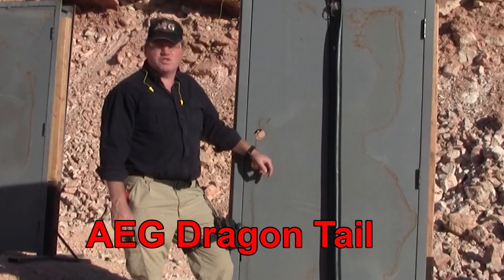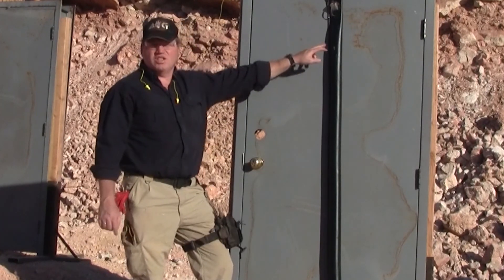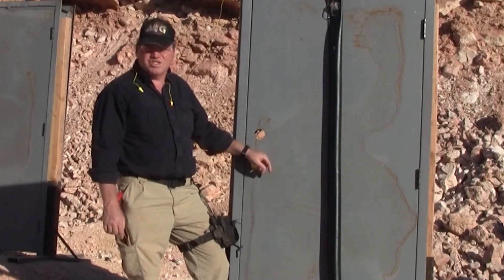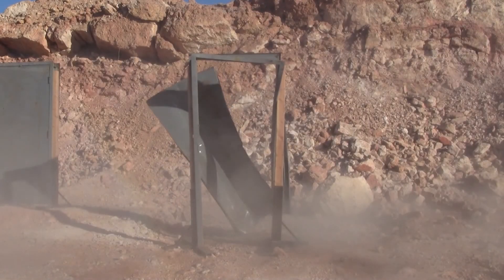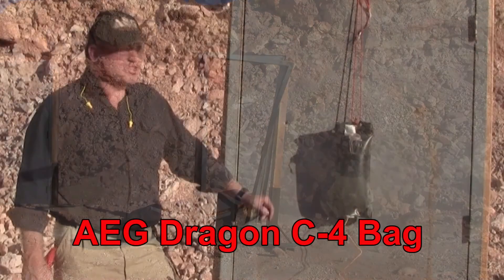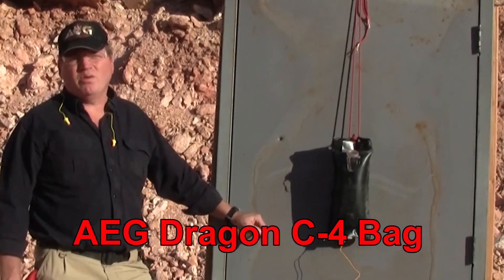Hey, Jack here. We're going to demonstrate some door breaching products. The first one is a linear water disrupter that includes three strands of det cord. This is another water impulse charge that contains one pound of C4.